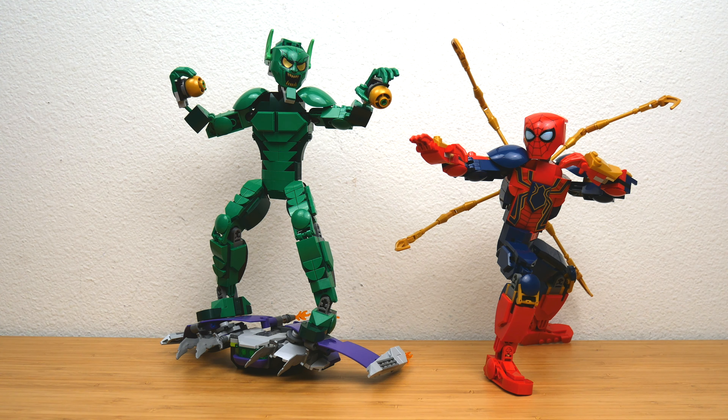I'm a fan of these construction figures in general, but I'll tell you right now these are the best ones that have been made. I love these things so much I just had to do a video on them because they're already some of my favorite sets of 2024.